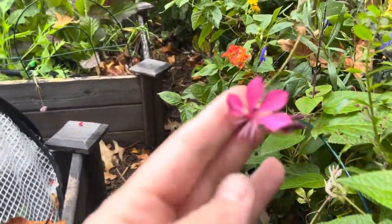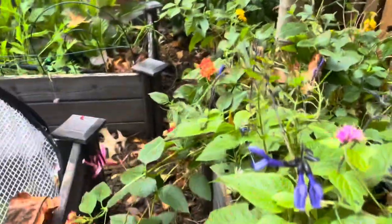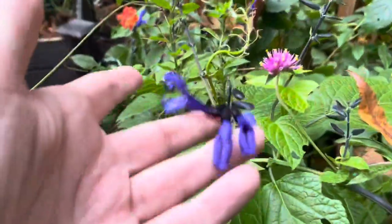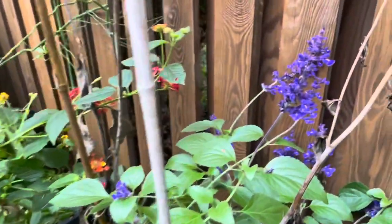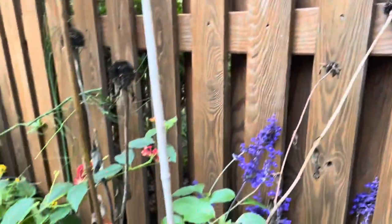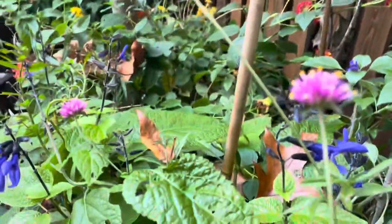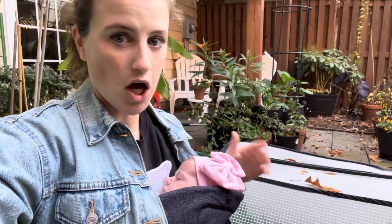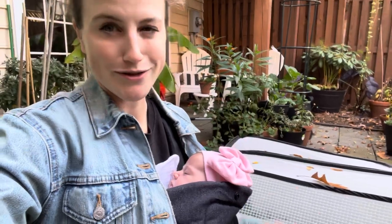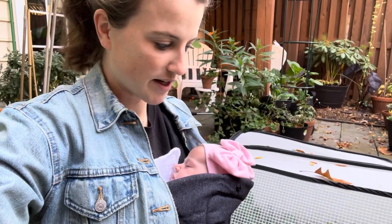What I love about gaura is that it fills in and around other plants — it's almost like little fairies, such a whimsical little flower. It's a really good perennial; I might have to get more of it. The salvia is still doing so well — look at that blue, the bees are all over it so I'm leaving that. I'm deciding to leave the coneflower stalks a little bit longer for the birds, and I've got the bird feeders up now too, so there's plenty of forage for them.